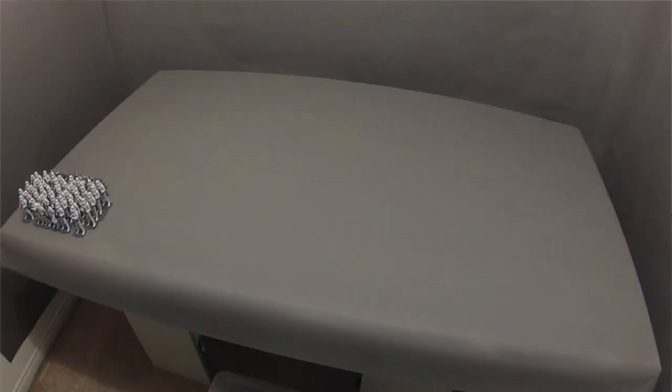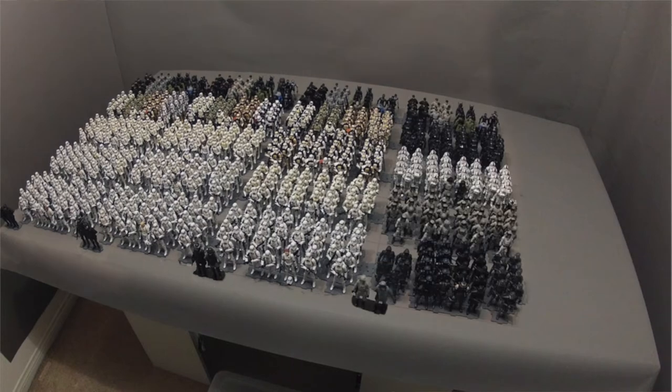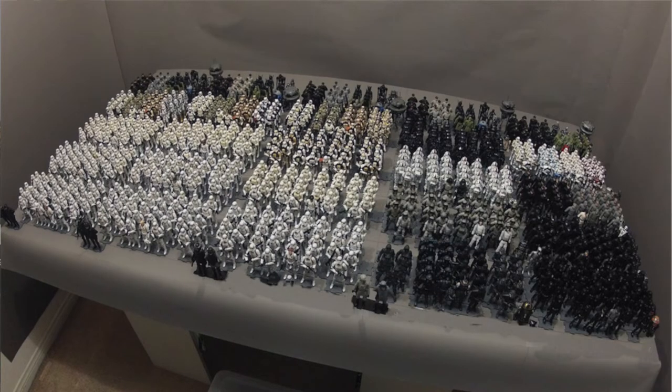Now we have a platoon of 38. There are five platoons to a company, making 190 troopers, and five companies to a battalion, bringing us to 950.